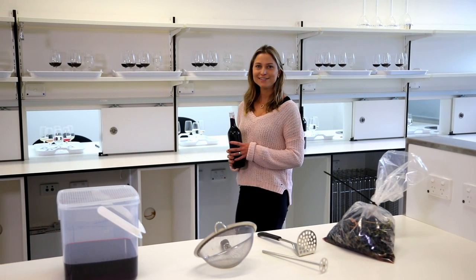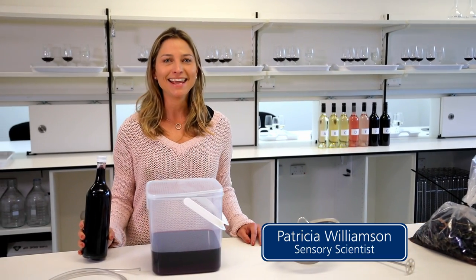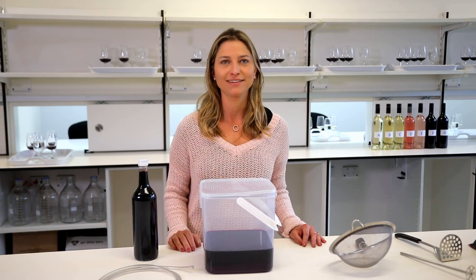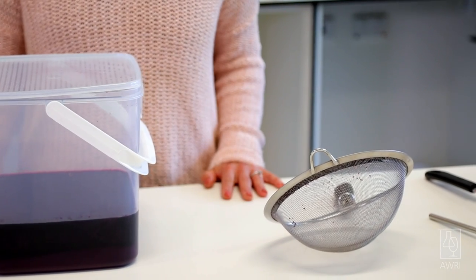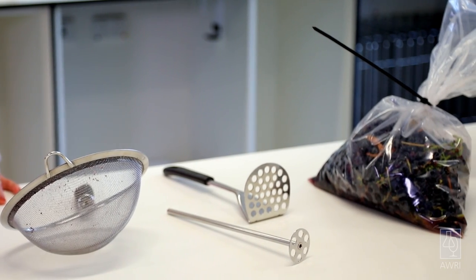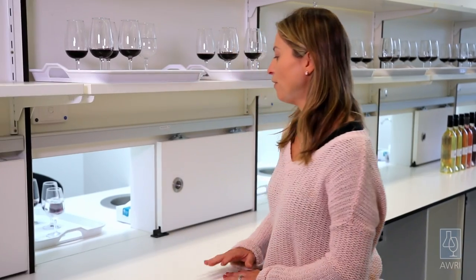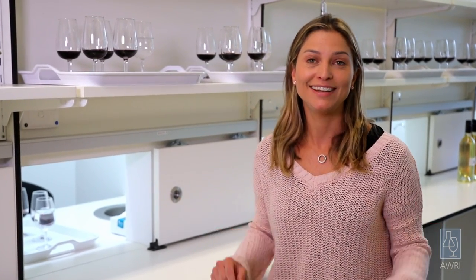This video demonstrates a sensory procedure for assessing wines for smoke characters. In many cases, the wines will be from small lot fermentations made to assess the impact of smoke exposure. The results of the sensory assessment help producers make decisions about whether or not to harvest their vineyard. It can also be used to assess wines after vintage. The procedure has been developed by the AWRI based on the principle of sensory best practices and adapted for use by trained tasters within a region that is dealing with a smoke event.